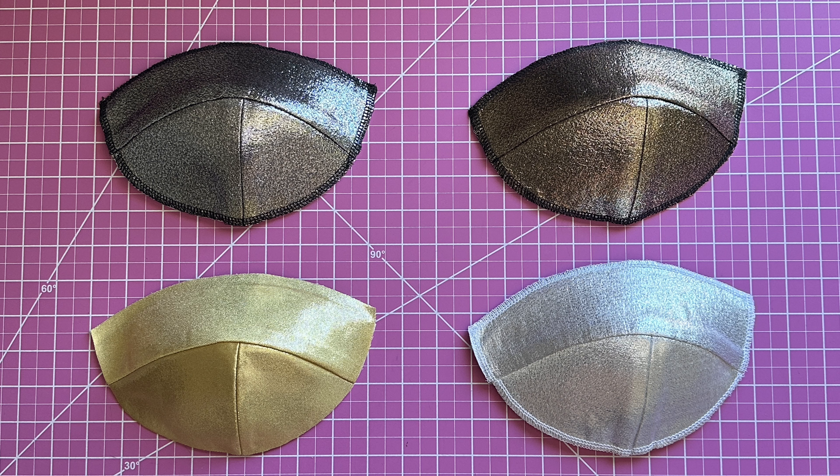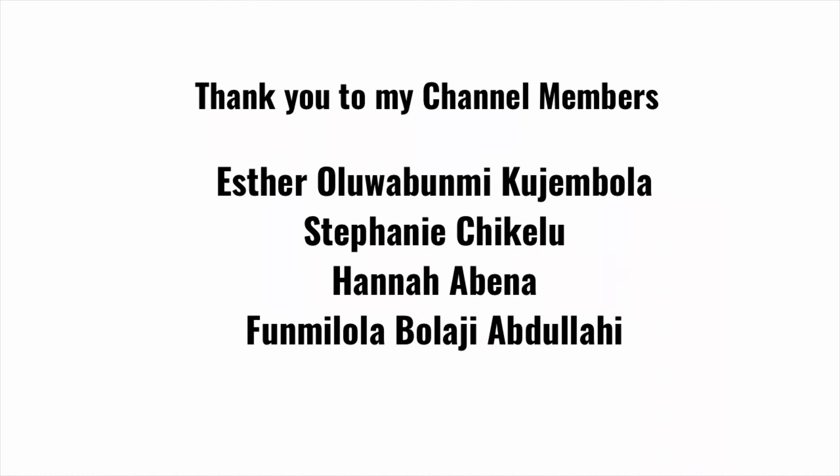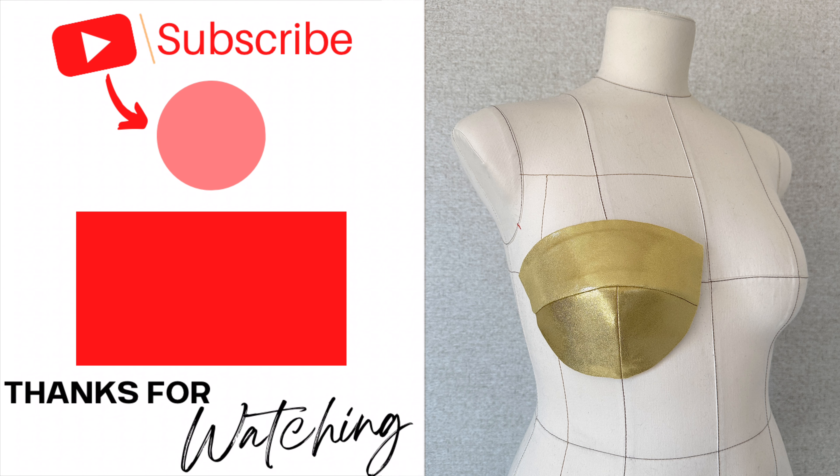If you found this video helpful, please give it a like and share it with other people who would like to learn about fashion. There are different ways to sew bra cups — if you would like to know more, then this playlist is for you. Click or tap on the video right here. Thank you for watching, and I'll see you in the next one — don't forget to practice, practice, practice! Bye everybody!